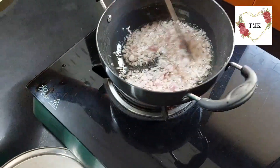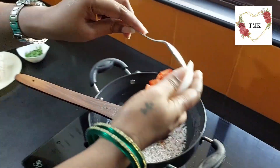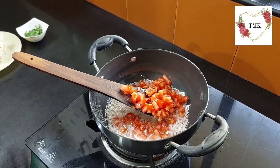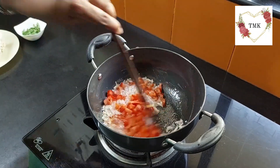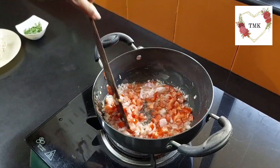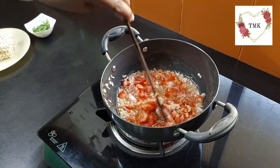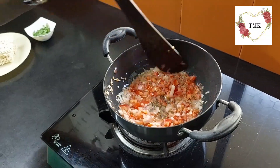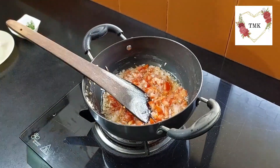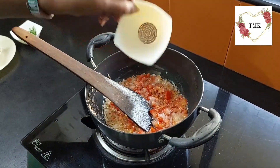I will let the onion become a nice little pinkish color, then I will add in this tomato. One medium sized tomato, chopped — just one tomato you can put in there. Let this tomato get really softened. I will add some salt in this so it works easier and the tomato will soften faster.